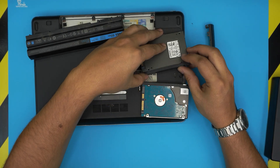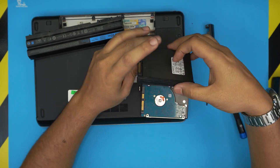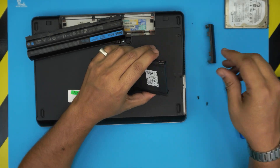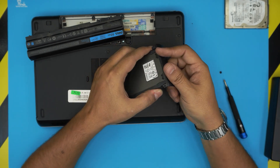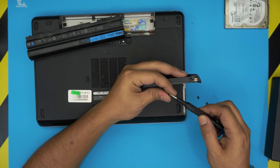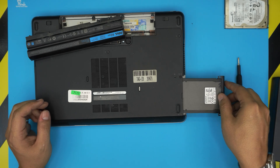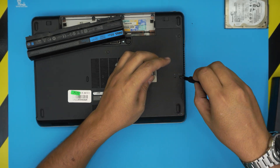Grab the caddy pieces and coordinate them onto the new SSD. Grab the rubber mounts — it's a bit dusty — and fit them into position. Make sure the tiny pin goes through the hard drive hole, bring it over, and make sure the screw holes align. Grab the screw you removed and place it back in. Now grab the drive and slide it into the laptop bay, move it around until it goes through, and push it right in. You now have the new SSD installed.